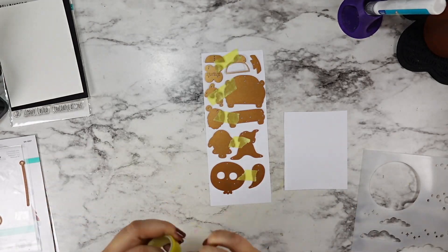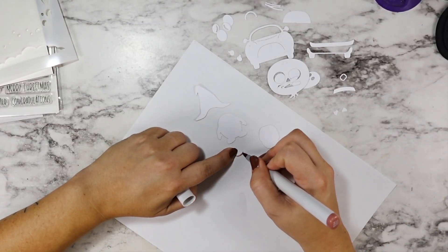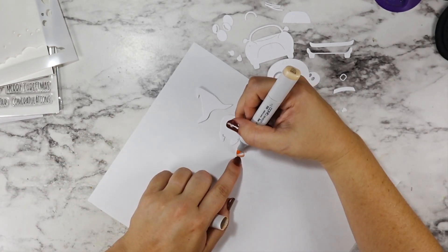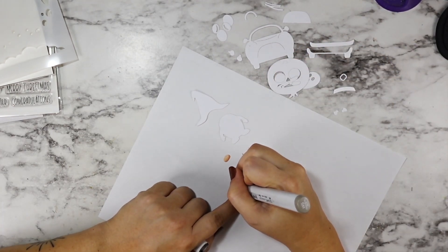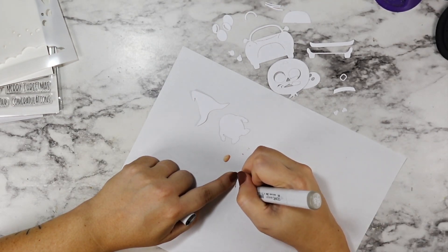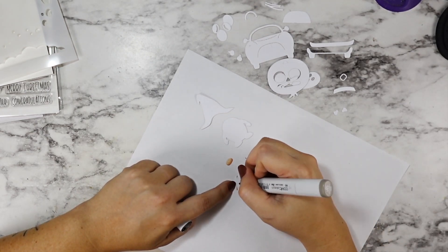I decided right away that I was going to ink blend my background and Copic color my die cuts. I really love the combination of this — I like being able to get the finer details from my markers on all of my die cuts while still letting the background be bright and bold with my inks, without feeling super overwhelmed at having to color in a full scene.